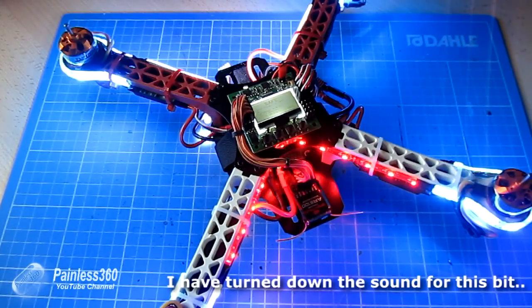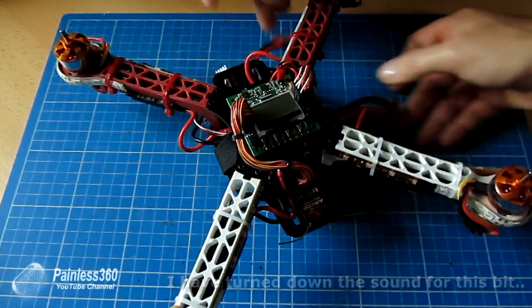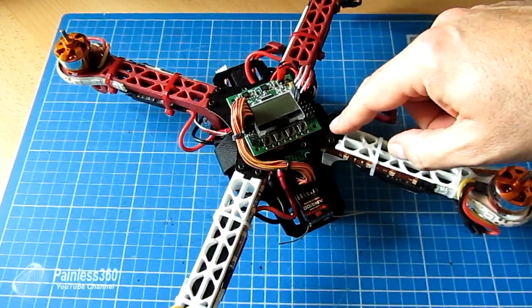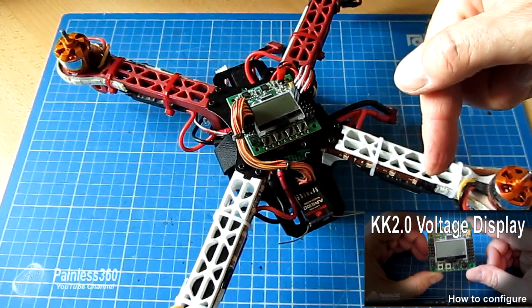There it is — that wonderful noise. Even when I arm it and run the motors, it doesn't make any difference. Let me just turn that off because it's annoying. What's actually causing that is the low voltage alarm.